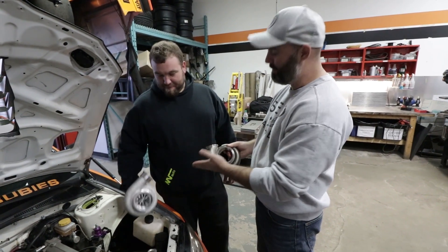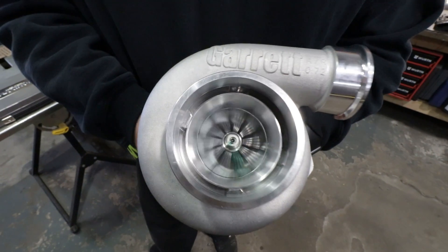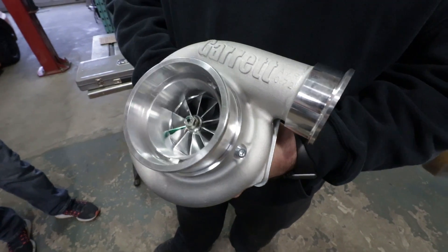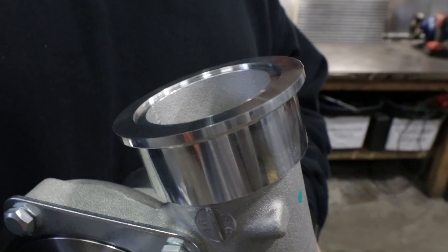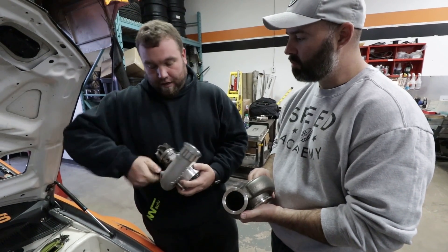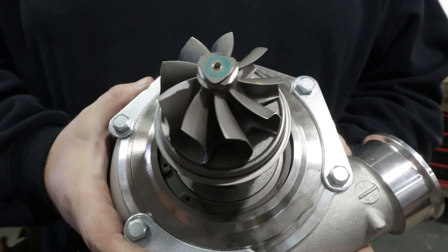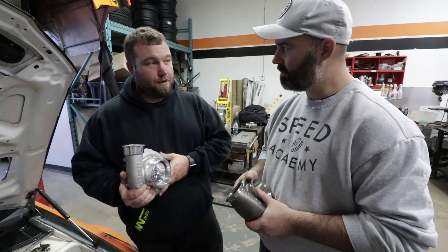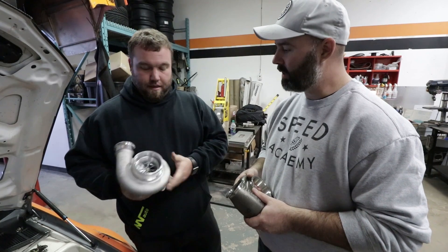Maybe we'll do it once we install this bad boy — latest and greatest from Garrett right here. It's a new GTX 3584 RS — a completely redesigned turbo from Garrett with lots of new technology. It has all V-band ins and outs, provisions for a speed sensor, and they've totally redone the exhaust wheel. It's a new high efficiency wheel that moves gas more efficiently. They're saying this little 35 can make up to a thousand wheel horsepower, which is our target, and the quick spool is what we're really after.